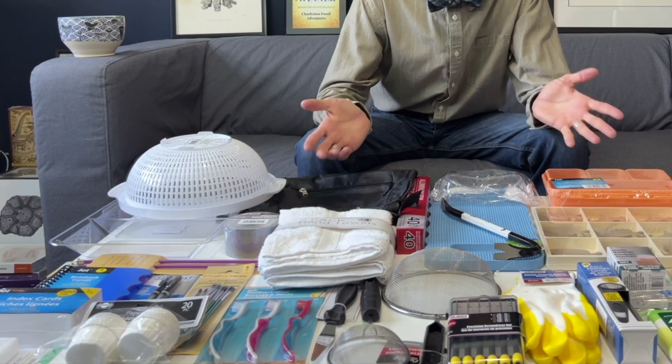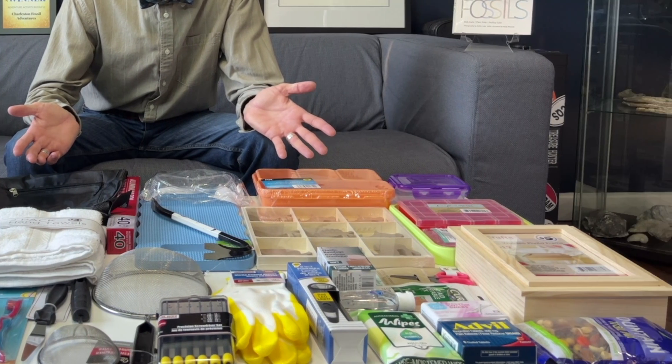Thanks for watching guys, happy hunting, collect responsibly, and we'll see you next time. And a huge thank you and shout out to George over at the Dollar Tree for allowing me to film and collect all of these products. I really enjoyed searching through the store for all of these fossil hunting implements, because you never know what you might need.